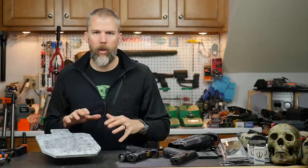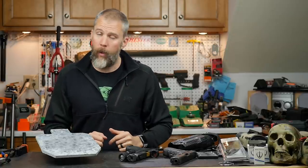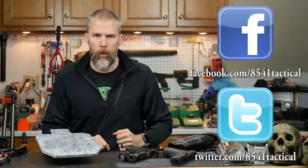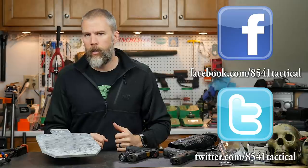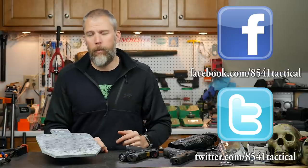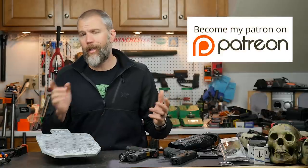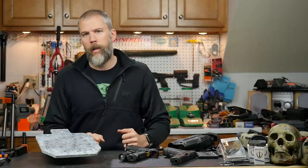That's going to do it for steel targets — my recommendations and my experience. I want to hear what you guys have to say, so let me know what your experience with steel targets is. Drop it down in the comment section or send it over to us on Facebook or Twitter. If you have questions about any of the content covered on this show, please drop me a question below. If you guys liked the video, please like, share, and subscribe and click that little bell icon to be notified when we release new content. If you want to help support the content, check us out over on Patreon. Until next time, get out and shoot.